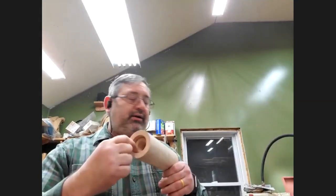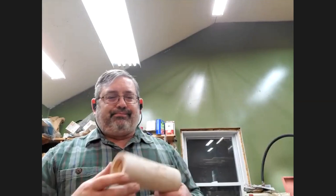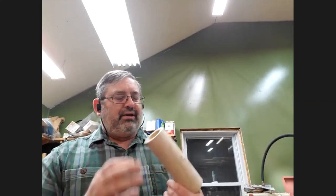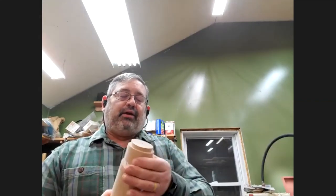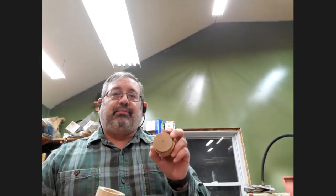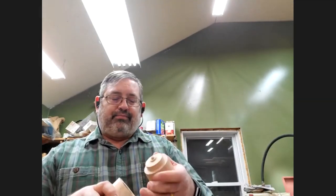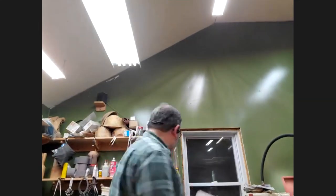I always thought I could just use my chuck jaws for that, but it's not really that great — they don't center up as nicely. If you have something like this, you want to mark where jaw number one is so it always goes back in the same way — that way you have a better chance of it running true. But you can always true it up every time you use it.